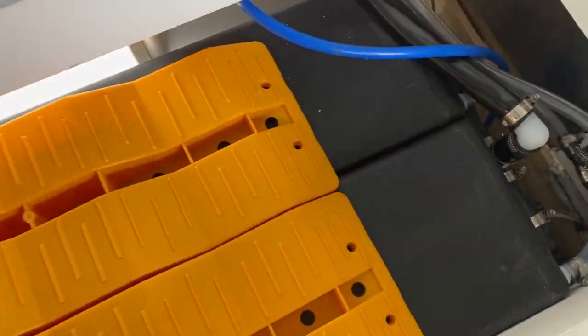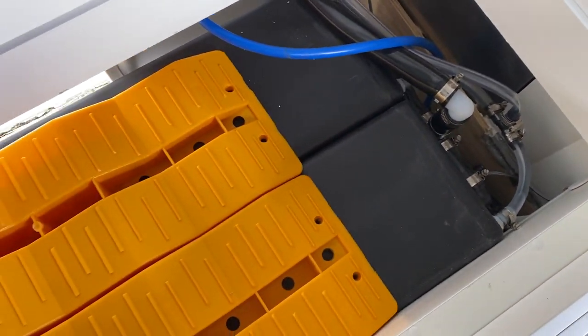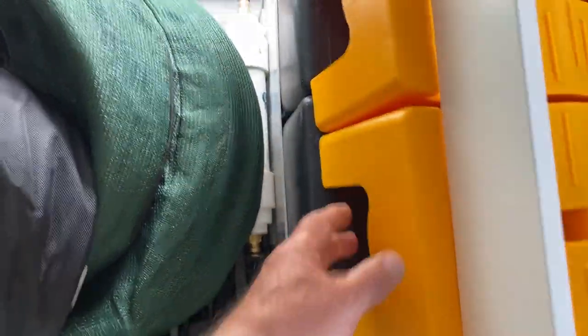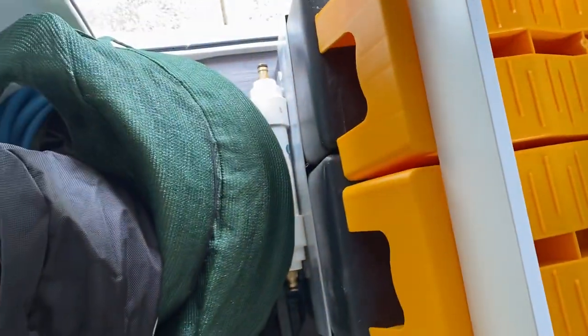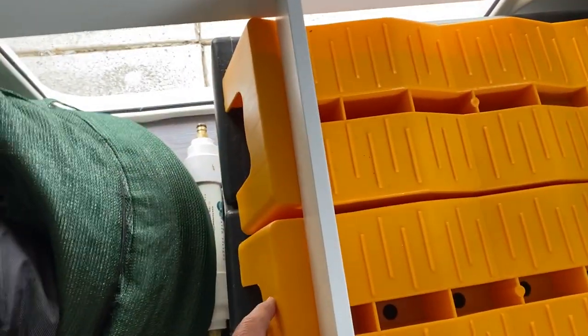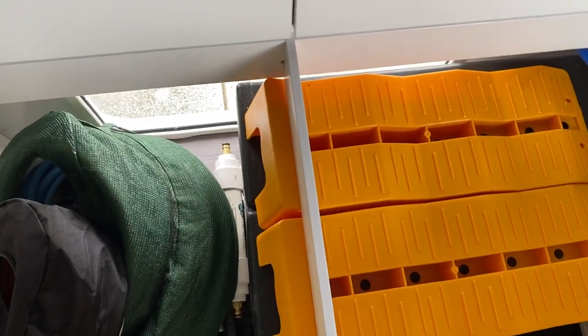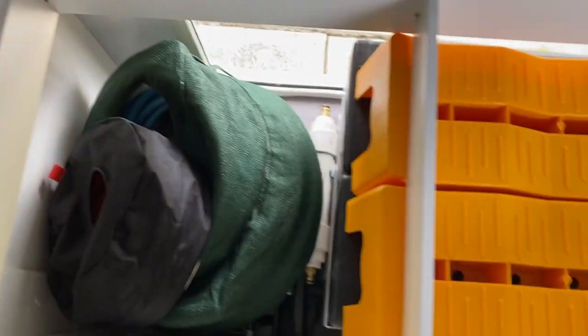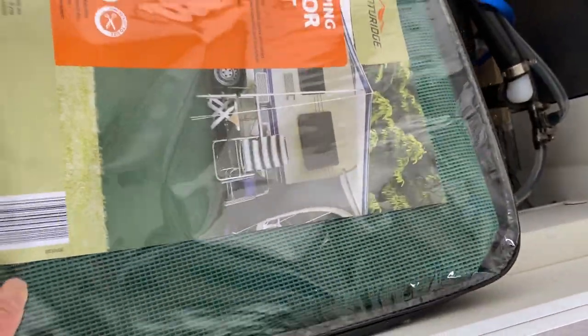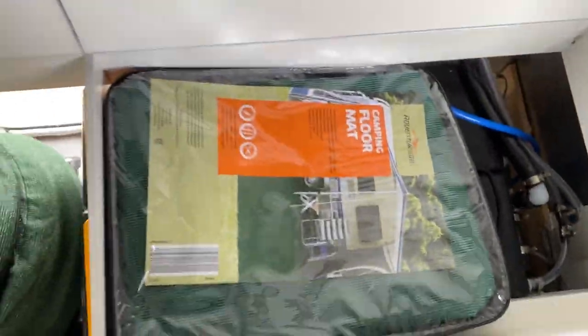I didn't want them to come running across here and rubbing against those pipes, but as it turns out this strip here actually stops them anyway. These particular ones that I got from Normaldi actually fit really well in there. I've also got a camping floor mat — I haven't used this one yet — and that just happens to fit in there as well.